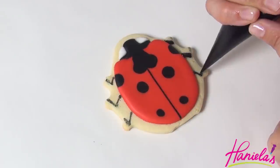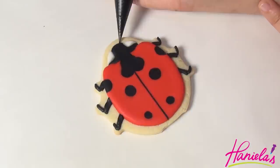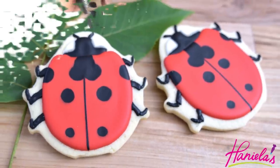Pipe a black straight line across and then let it dry completely. Finish by piping the legs just like we did with the green striped beetle before. The last thing you have to do are the antennas, and there you have it — ladybug beetle cookies.